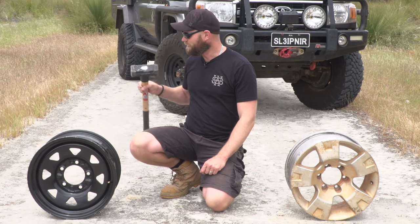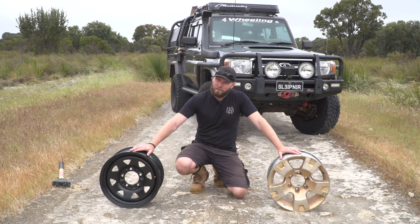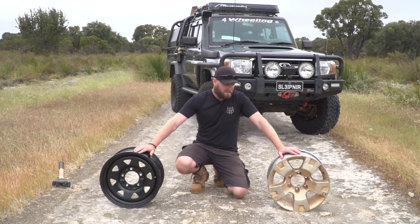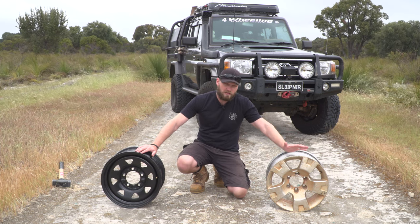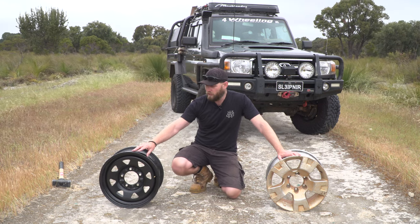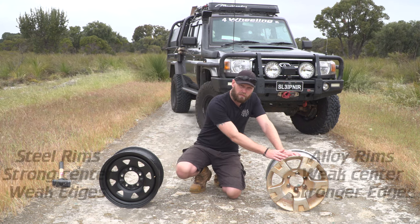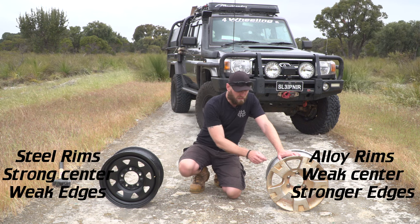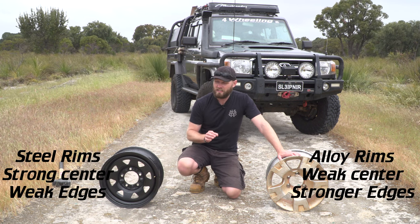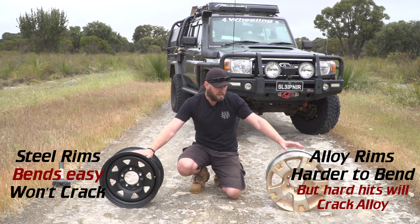Steel versus alloy — which is stronger? A lot of people believe the steel rim is the stronger one, but that's not the case. The aluminium rim is actually stronger — it takes more impact to do damage to an aluminium rim than it does to a steel rim. But there is a bit of a flip side: if you hit a rock or a stump and it's not too hard, you will bend the lip on a steel rim. With aluminium, you can probably get away with that — it won't be too much damage. However, if you hit something really hard, the aluminium rim will completely crack. It doesn't like to bend.